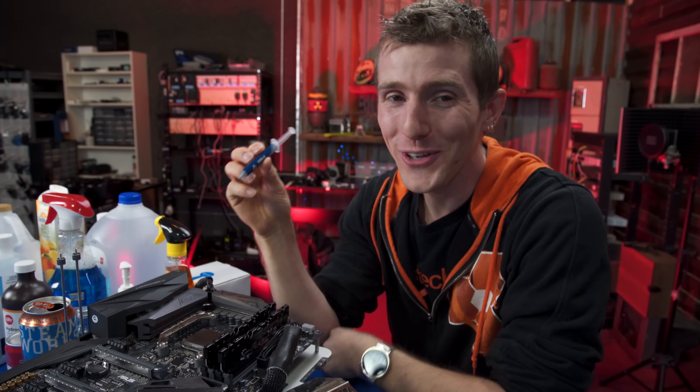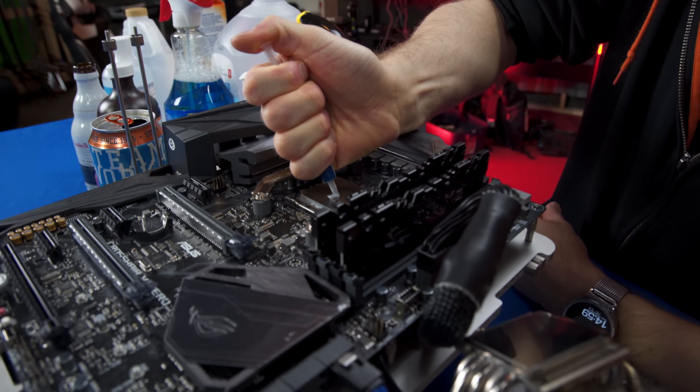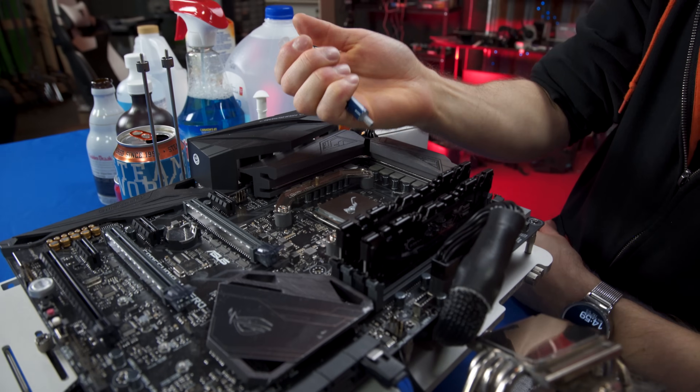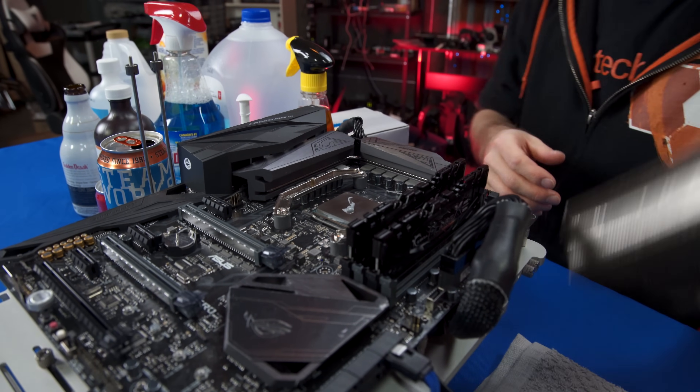Now let's do it all over again with MX4. The intent was to use a thermal compound that's a lot thinner — and mission frickin' accomplished. Here we go.